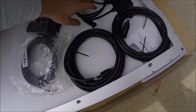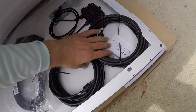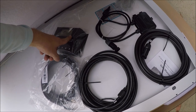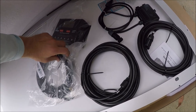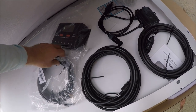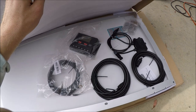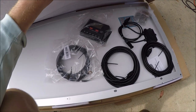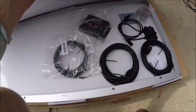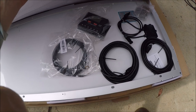The kit comes with a charge controller, the panel, mounting hardware, and cables that go from the panel inside to the charge controller. Then there are tray wires that go from the charge controller to the battery. This comes with everything but a battery. I'm going to take the battery out of my black trailer and use it in the camper — it'll be a test to see if the 100 amp hour battery is enough to run my refrigerator or if I need two batteries.